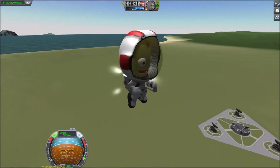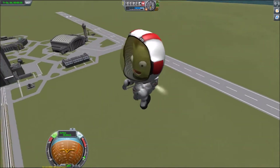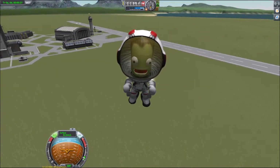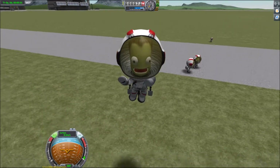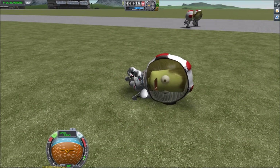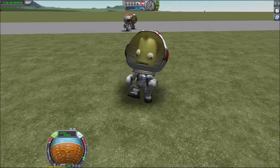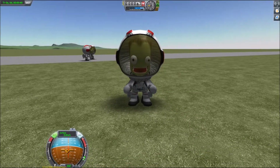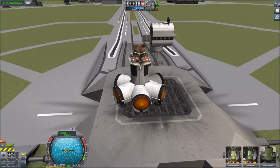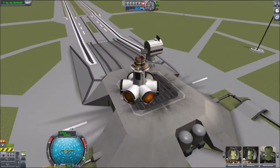When I started this I did have the vague hope that I might actually be able to launch them into orbit, but that seems a bit far-fetched now. And they seem to be landing in more or less the same place.